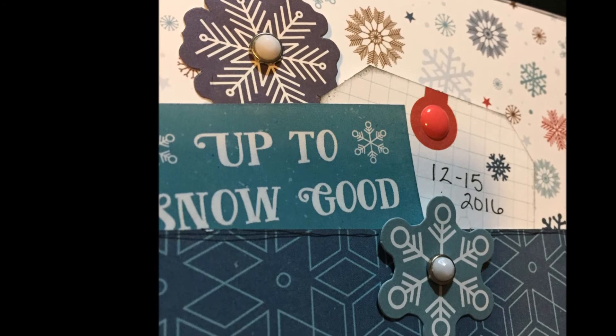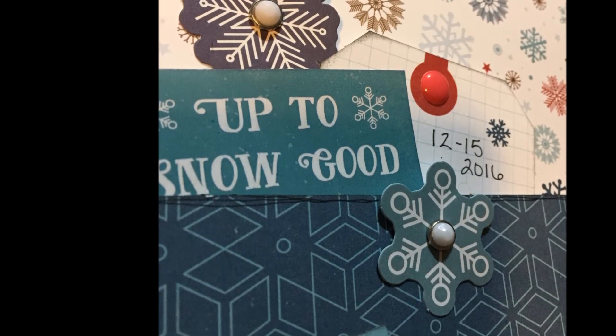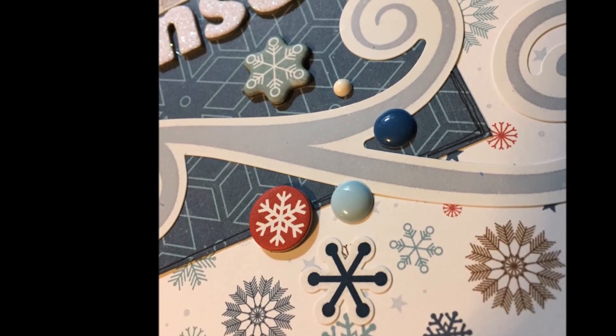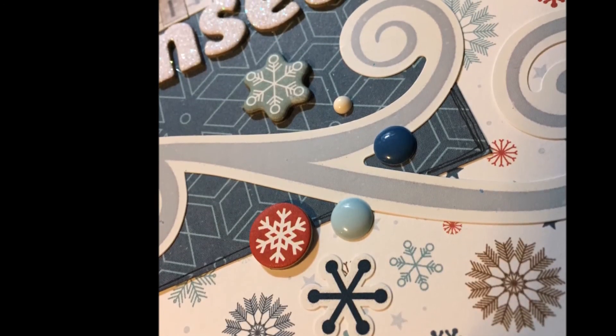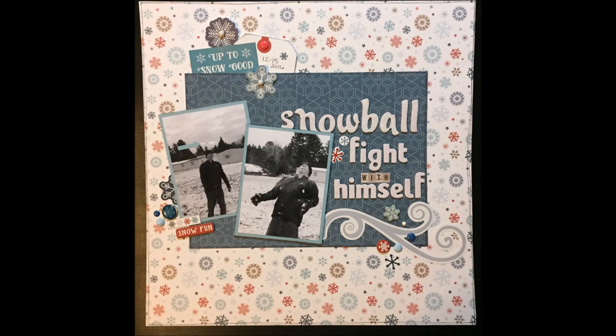Here is the finished layout, and here's the close-up where you can barely see the snowball — love the look on his face! Thanks guys for sticking with me through my short break. I plan to have another video up on Friday. I hope you guys enjoyed this layout, thanks for watching, and I hope you have a great week. Bye!